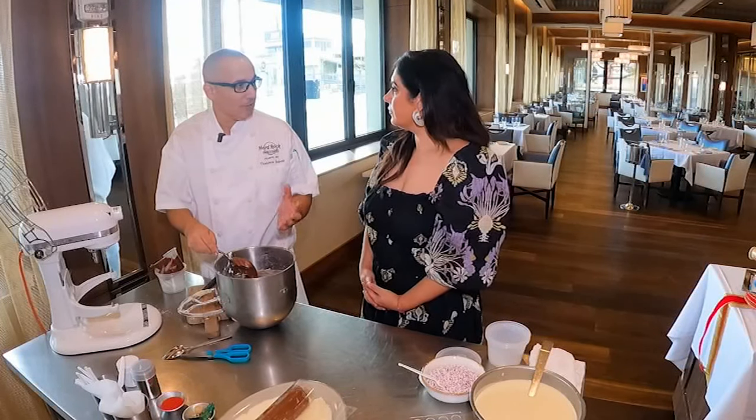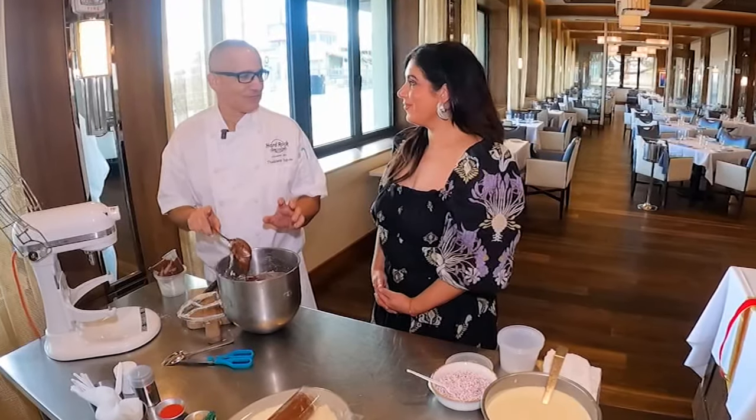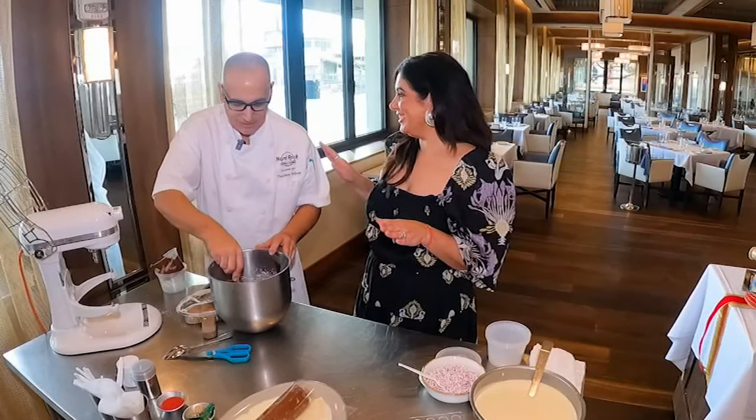You can use candy bars. This is couverture — pastry chefs have lots of technical terms. Couverture means it's like couture chocolate; it refers to a certain fat content and it's actually a European term.